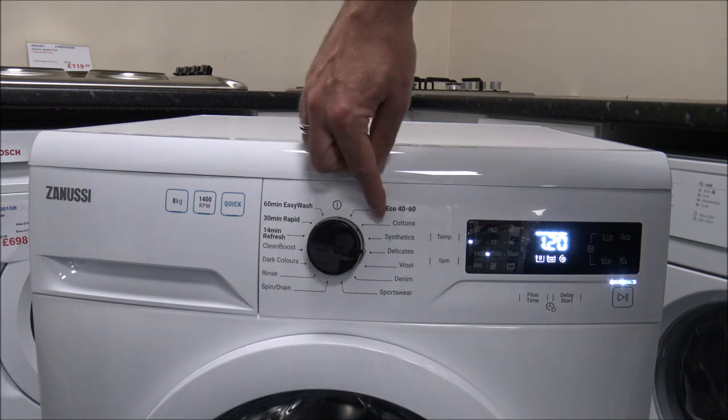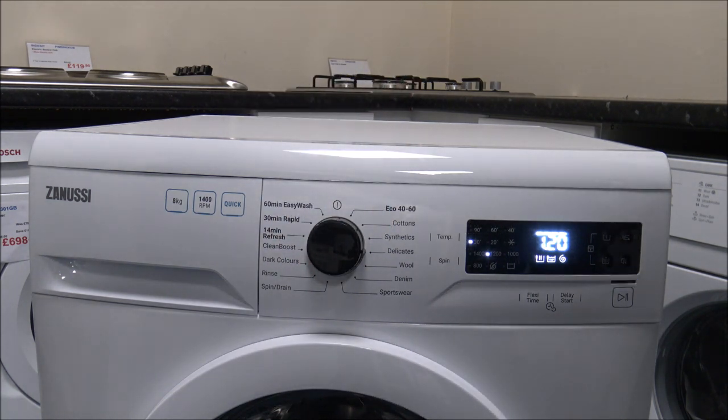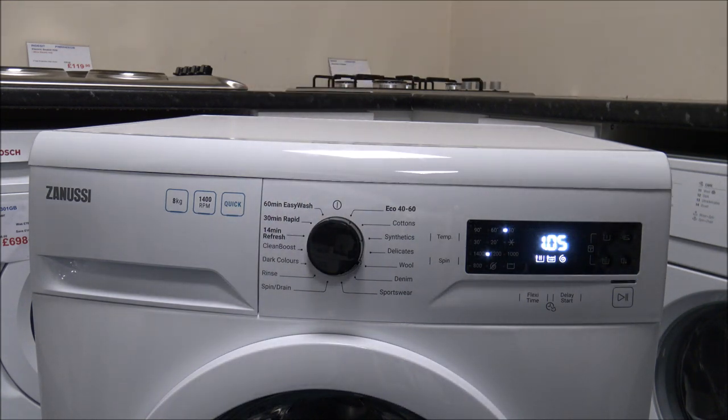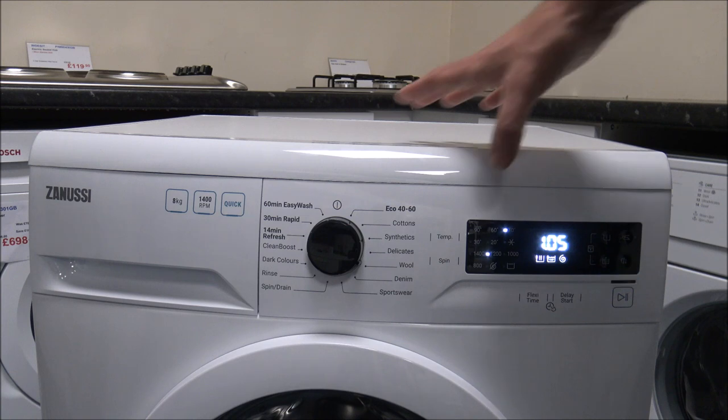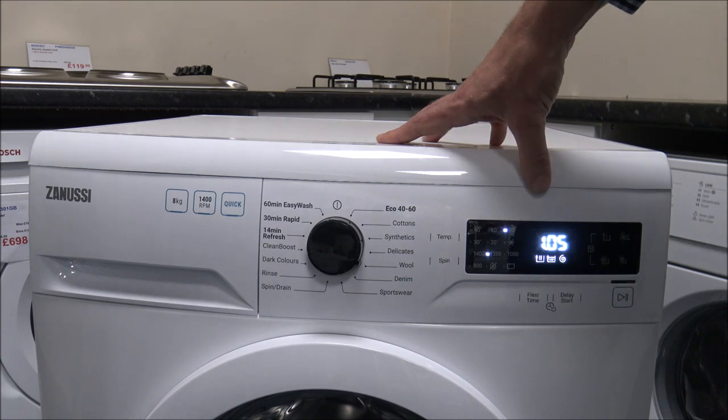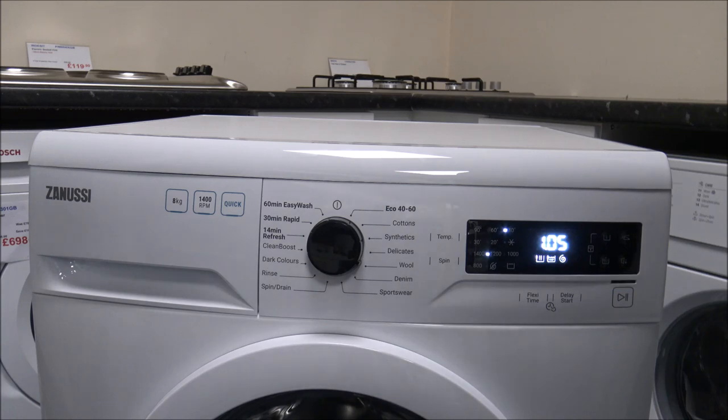Going around, you've got the Synthetics Delicate programme — that's only a 2kg load, quite a small load, designed for things like acrylics, mixed fabrics, or fabrics that need gentler washing. Then you've got the woollen programme. With some of these programmes, you are limited on temperature selection; the woollen programme has a maximum of 40 degrees — clearly you don't want to wash your woolens at 60 or 90 degrees. And with the woollen programme, that's even smaller — down to 1.5kg.